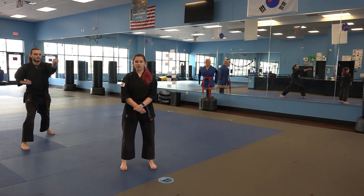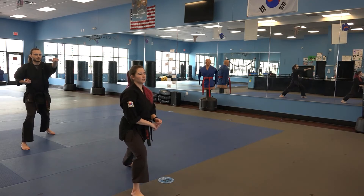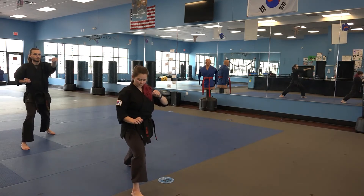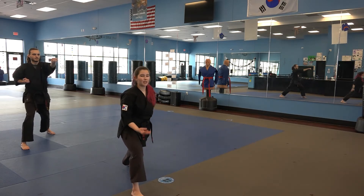Sequence 3 of 3 of Chun Gun. We're going to start at the end of sequence 2 with our right front stance, left reverse punch. The next steps we're going to take, we're going to bring our right leg to our left leg, stepping together.